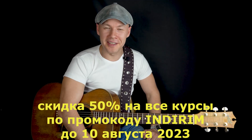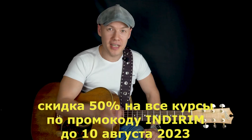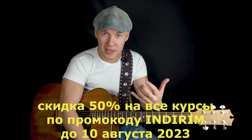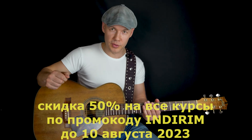Привет, друзья-гитаристы! У нас есть новый курс по гармонии. Этот курс для тех, кто хочет играть гармонично, понимать аккорды, как их соединять, делать аранжировки, быть музыкантом-художником. Приглашаю вас на этот курс.